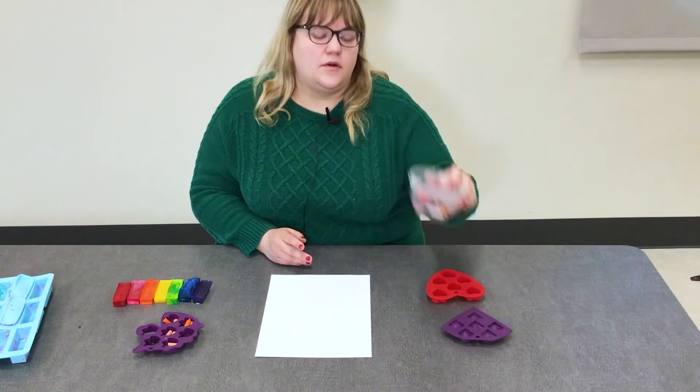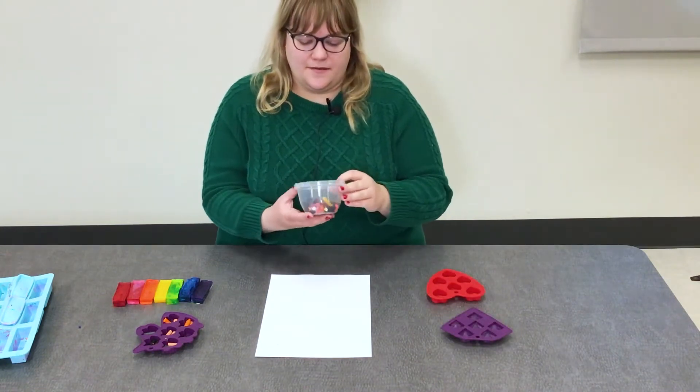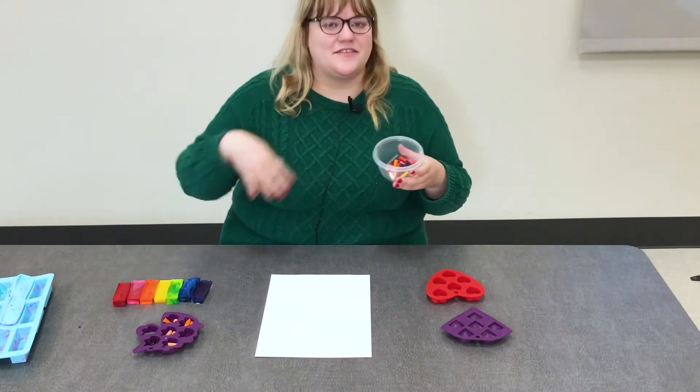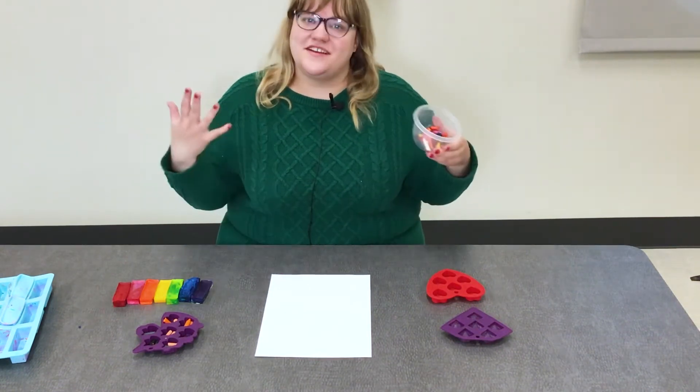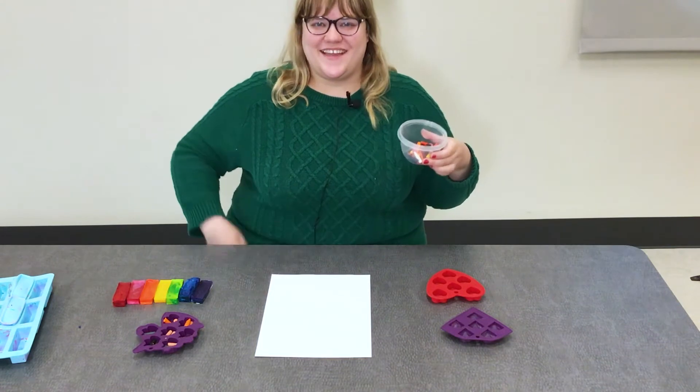Then you will need some old broken crayons, and after you find your broken crayons you are going to peel them — so you need peeled broken crayons. It's towards the end of the school year so you might have some of these lying around the house.